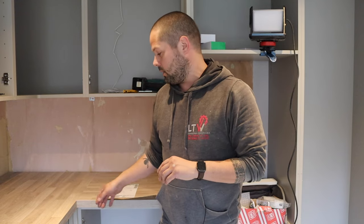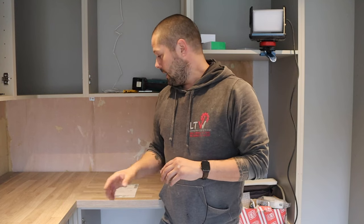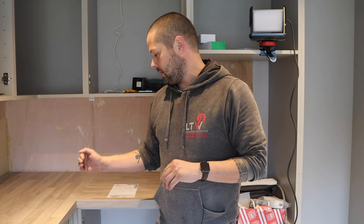Hi guys and welcome back. In this video I'm going to be showing you how to join two pieces of square edge laminate worktop. Now this is different to the ball nose laminate worktops — this will only work on the square edge tops. Even though this looks like a solid wood worktop, I can assure you it is a laminate, just a really high quality one. It's a square edge, so we're not going to do a mason's miter — this is just going to be a butt joint and I'm going to run you through how to do that.